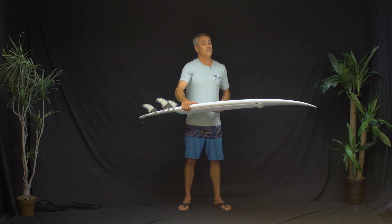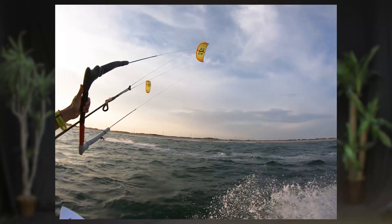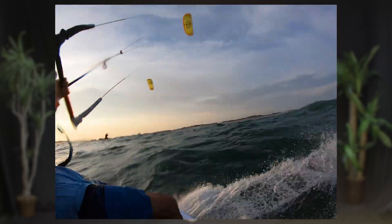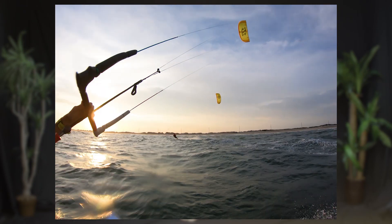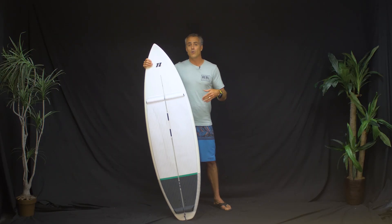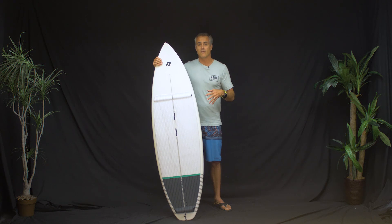I haven't ridden this board for a long time because it hasn't been out that long, but I bet it will have a really good positive feel for quite some time. The construction of the board is awesome. Getting into the sizes — this is the 5.7. I'm normally riding a 5.8 or 5.9 for my kitesurf boards.